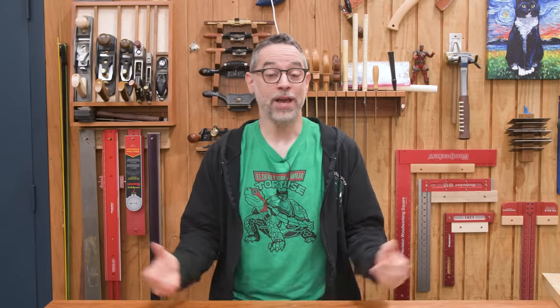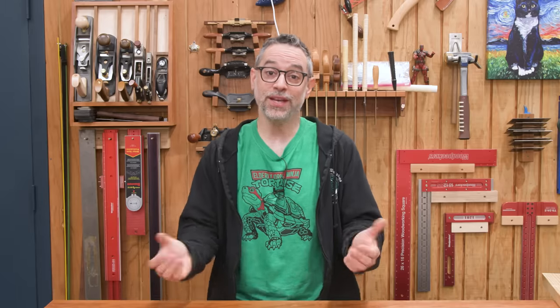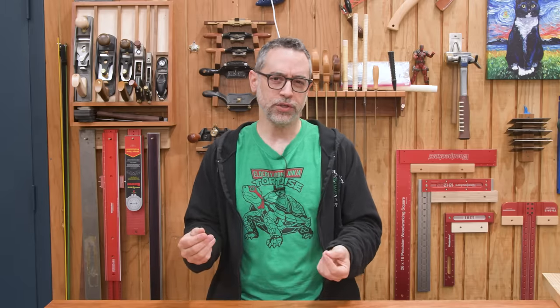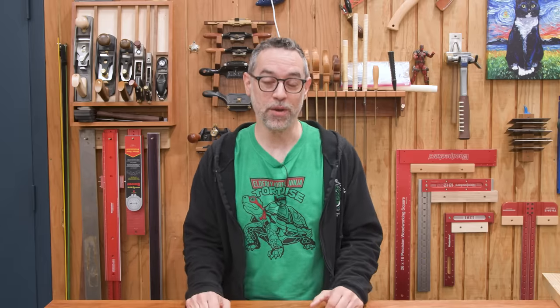Welcome to a new series called Tools Unleashed. I'm a tool geek — I buy a lot of tools and I'm in a fortunate position where I get some tools sent to me to check out. A lot of these things don't really warrant a full review video, but it would be nice to have a way to let you know about them with mini reviews or first impressions so you could decide if maybe you need to add that to your next shopping list.